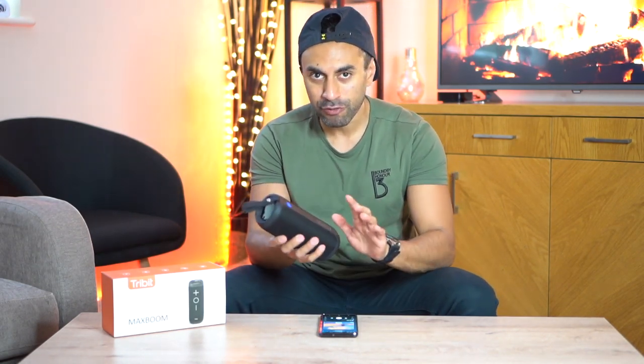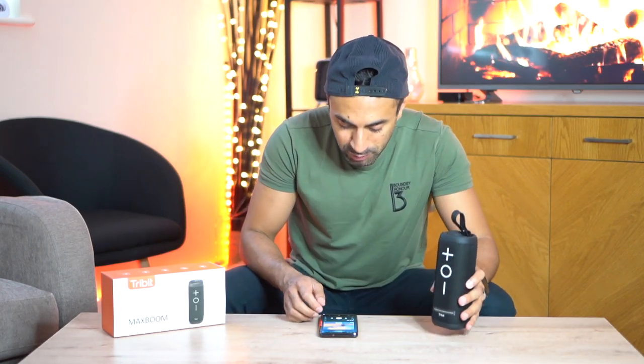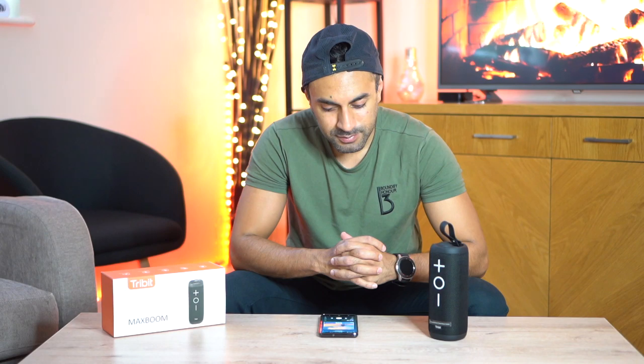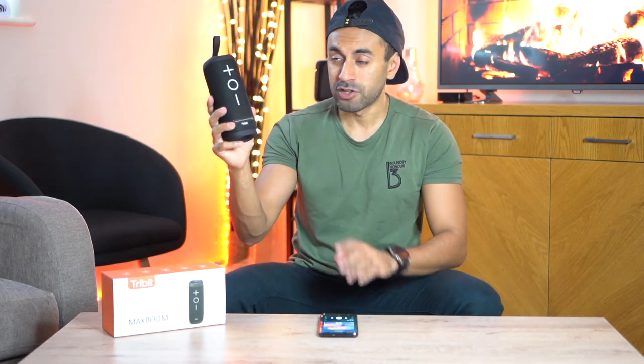Let's go ahead and give you some sample music to hear how it sounds. I have the Max Boom option off and will turn it on during playback so you can notice the difference in the richer bass. My phone is connected to the speaker. I'll hold it closer to the microphone so you can notice the difference between Max Boom on and off — I'll give a thumbs up as soon as I press it.